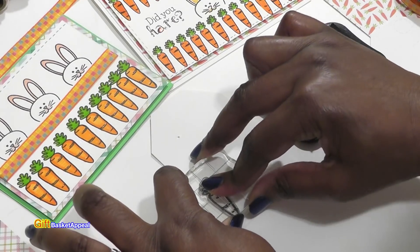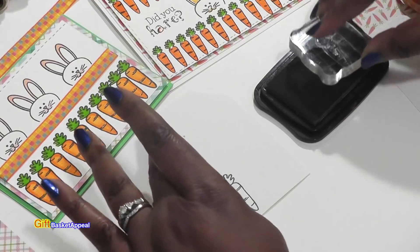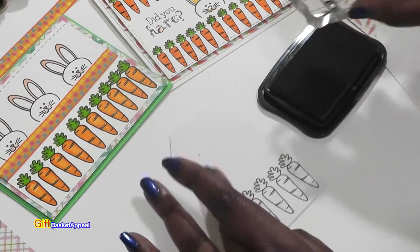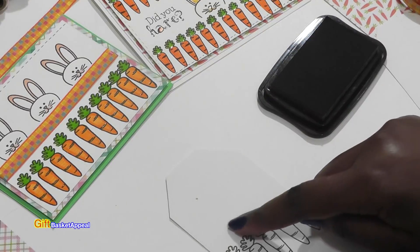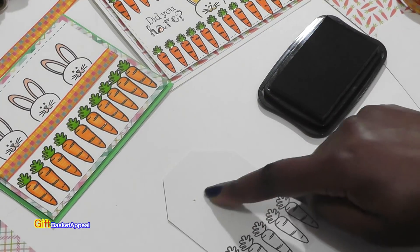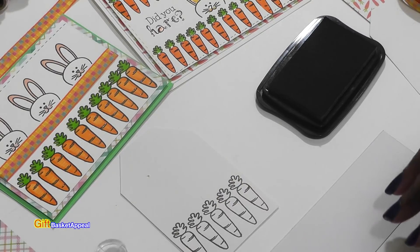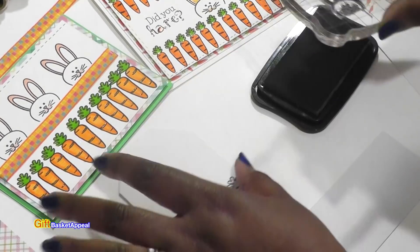I'm just going to stamp it directly onto my base here. I do want my bunny to come up on the top, right around this area, but I'm not sure yet. I'm going to go ahead and stamp my bunny out and fussy cut it.